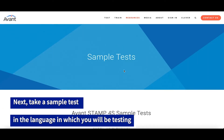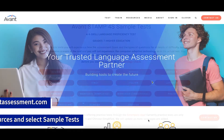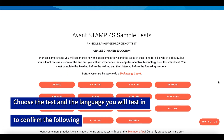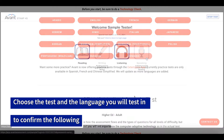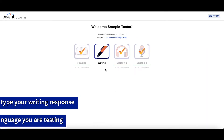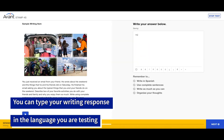Next, take a sample test in the language in which you will be testing. Go to avantassessment.com, click Resources, then select Sample Tests. Choose the test and the language you will test in to confirm that you can record and play back your speaking response, and that you can type your writing response in the appropriate language.